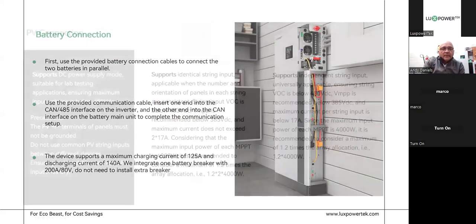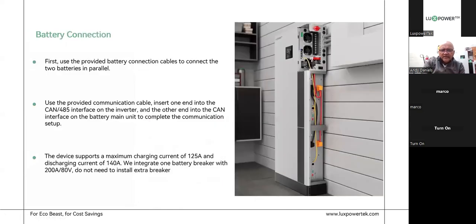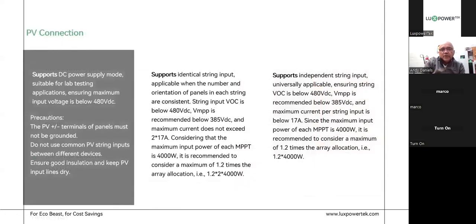Let's look at the battery connection — I'll show you in a video shortly. On the PV connection, the DC side supports identical string input — two strings facing the same direction in series, then paralleled and brought down. Alternatively, you can do independent strings: east and west, or northeast and northwest facing, brought down as two independent strings. You can also bring all of them down as two independent strings. The cost of that installation is slightly higher because you're bringing down two sets of cables, two sets of SPDs, but that's the preferred way as it's quite efficient.